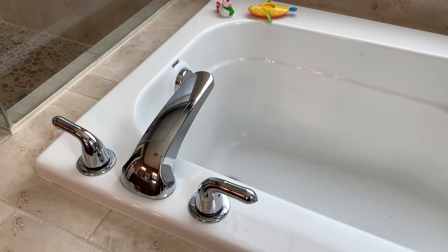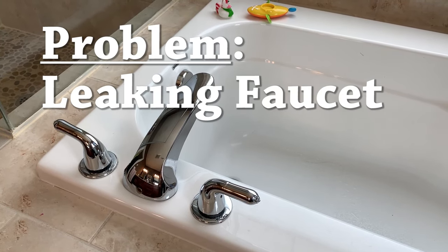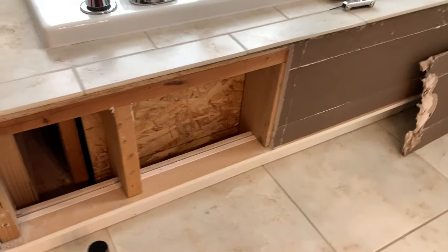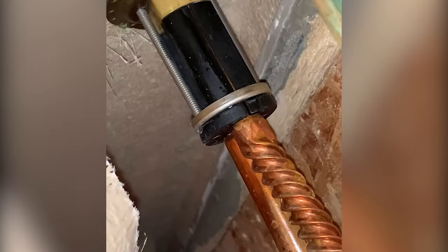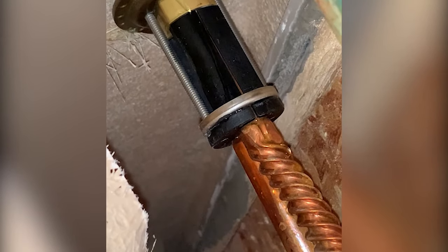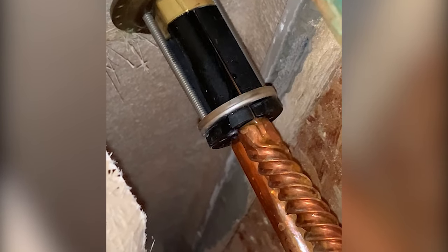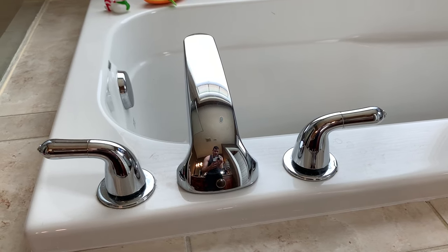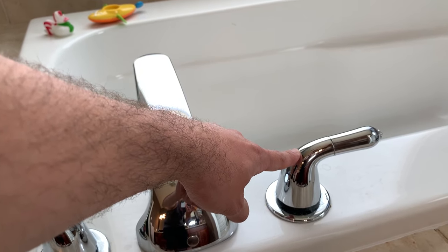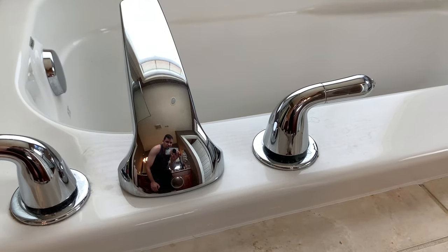I recently had an issue with my water leaking in my bathtub. I was able to remove the panel and look in there, and I found that the water was dripping from the cold water faucet. So what I'm going to be doing is removing this cold water faucet handle and looking for where it's leaking out.